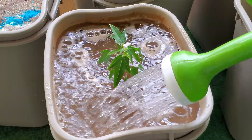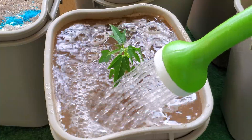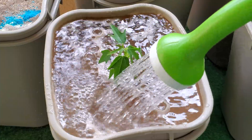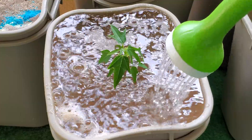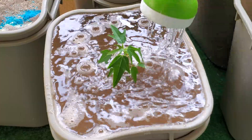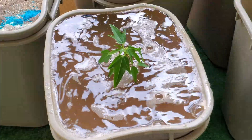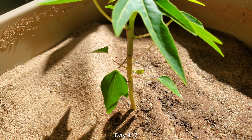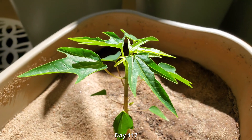My fertilizer regimen is one small scoop of Miracle-Gro and one pinch of crushed vitamin powder every two weeks, and halfway in between I just do a little bit of watering. That was true for the summer, but now that it's getting late in the year, I don't have to do that anymore.